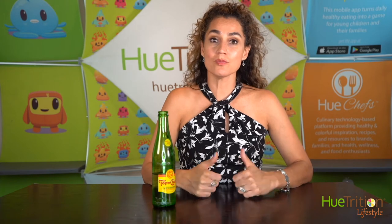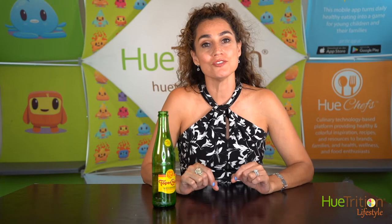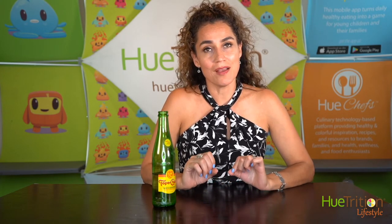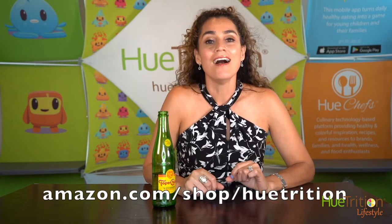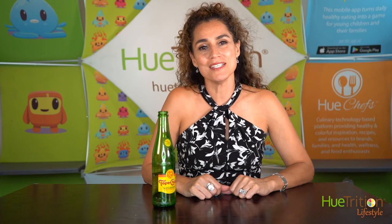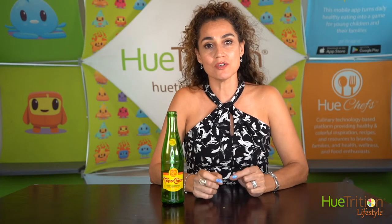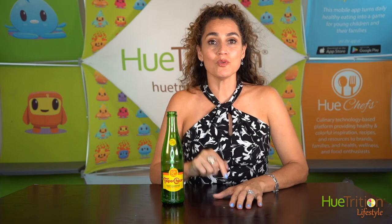We're very excited because we got Amazon influencer status, so we have our shop on Amazon. I would encourage you to visit us at amazon.com/shop/nutrition. We're very excited that we made the cut to be an Amazon influencer. Check out our products and recommendations on our website as well, nutrition.com. If you haven't done so already, please subscribe to our channel, give us a thumbs up, and follow us on social media. The link to the item will be in the description. Thank you for watching.